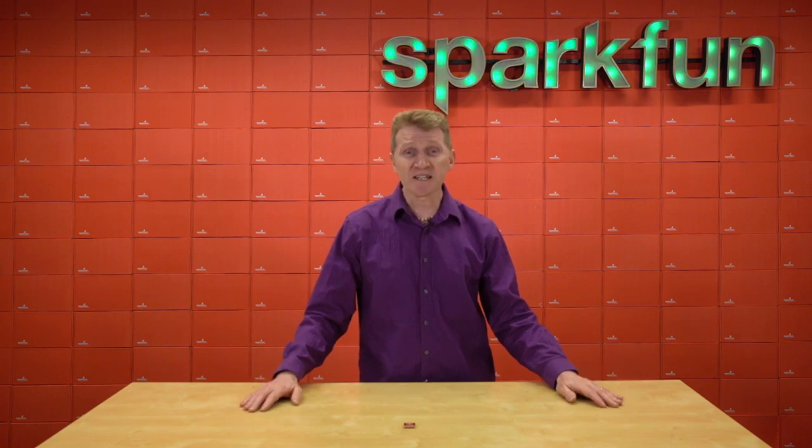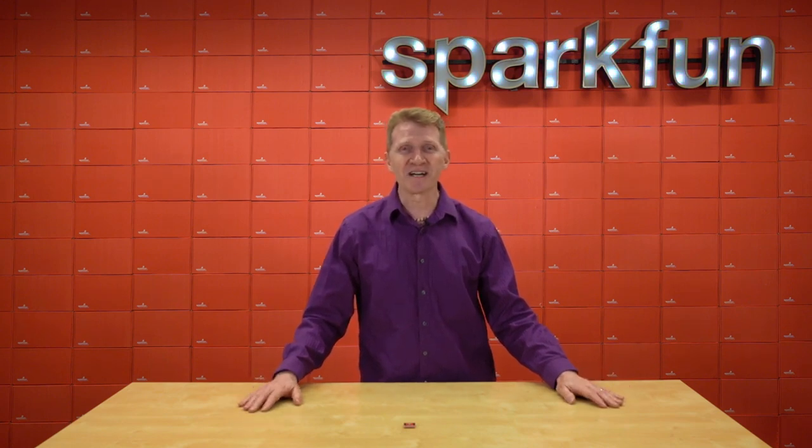Time is also important in data collection projects, as well as many other projects. So to help you out with any of these issues, we're releasing the new SparkFun Quick Real-Time Clock Module.